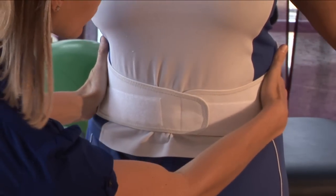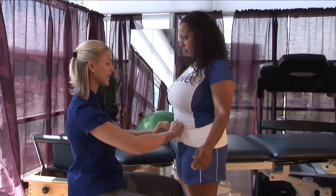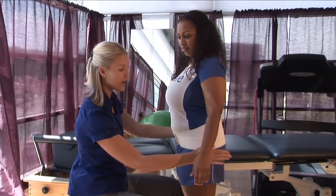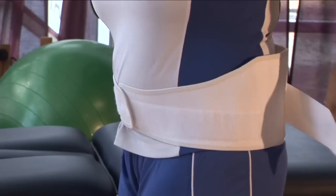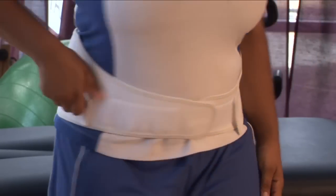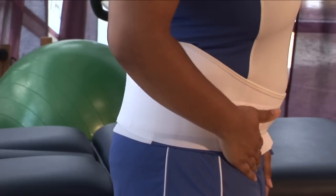Coming around to your low back, the sides of your pelvis, and then you're going to go ahead and latch the velcro right in front. Now on this back brace we also have some extra support at the side, so I'm going to have Shantae take those and pull them forward towards me and then put the velcro down. This adds just a little extra support and pressure to the back brace.